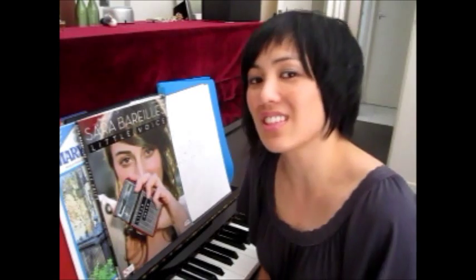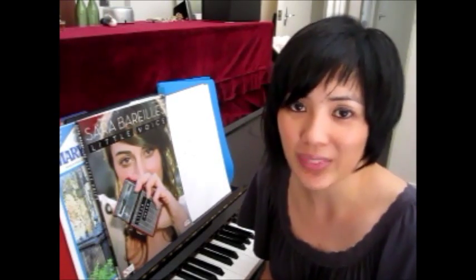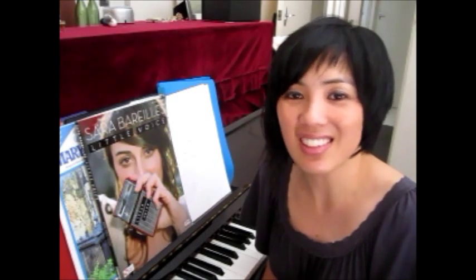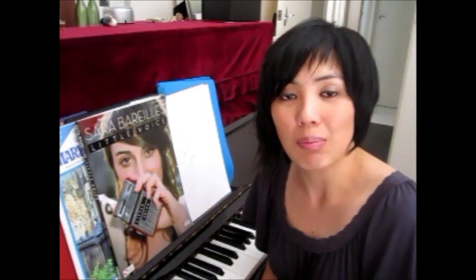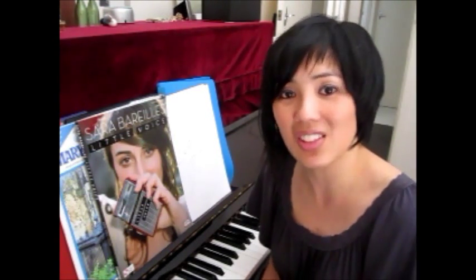Hi there — no doubt you recognize that as the introduction to 'Someone Like You' from Adele. My name is Kerri Ho and welcome to TheSongbirdTree.com, a tutorial video series on specifically this song, Adele's 'Someone Like You.' I really love this song. It's one of my favorites and I've been singing it a lot lately, and every time I sing it it moves me to tears. So I thought I would put together a video series that hopefully you will find helpful.